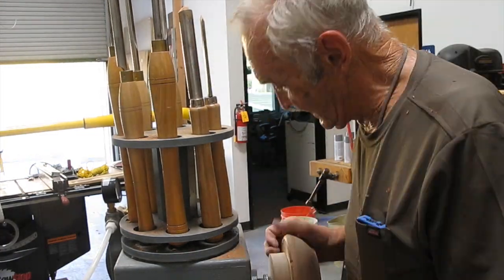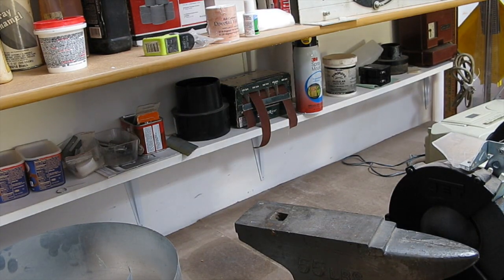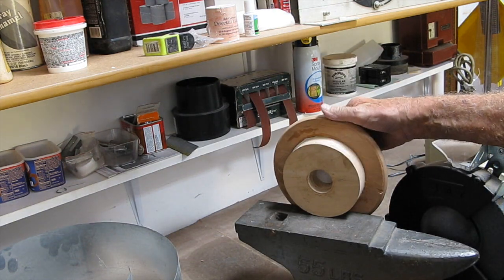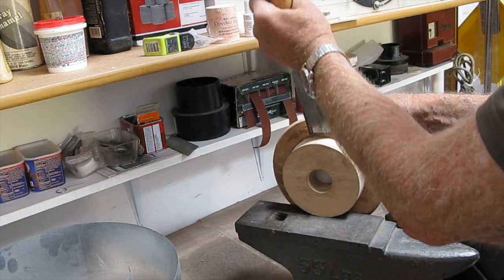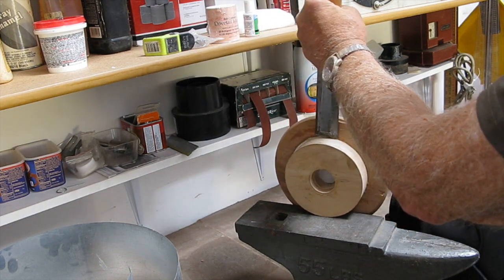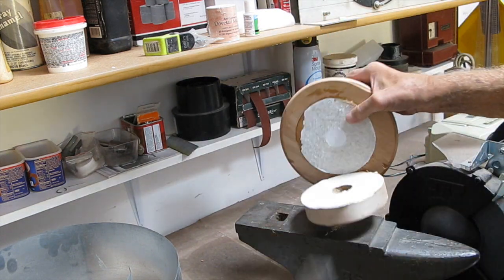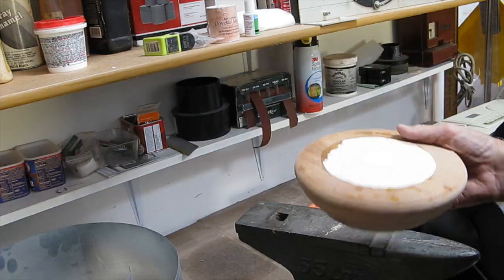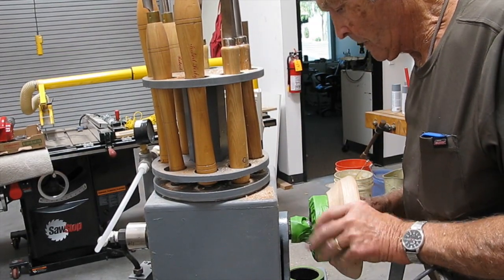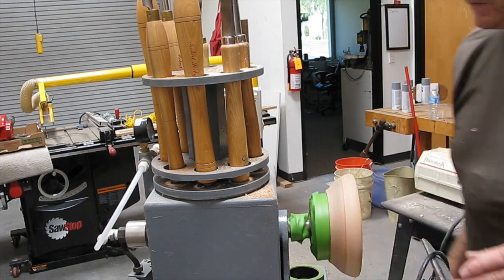I'm sanding a little bit more and taking this off. As I mentioned before, I've got paper on here and the purpose is to allow me to split this off easily. And there it is. This is the recess being fit onto the wooden faceplate I talked about before — it registers it for concentricity.